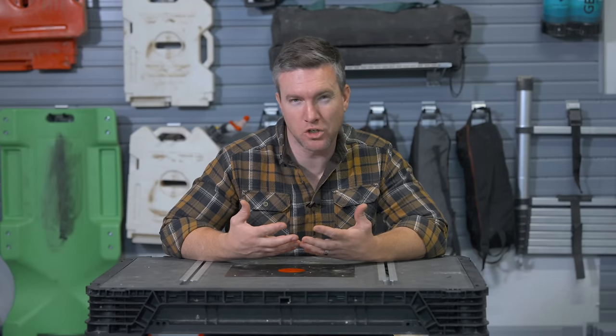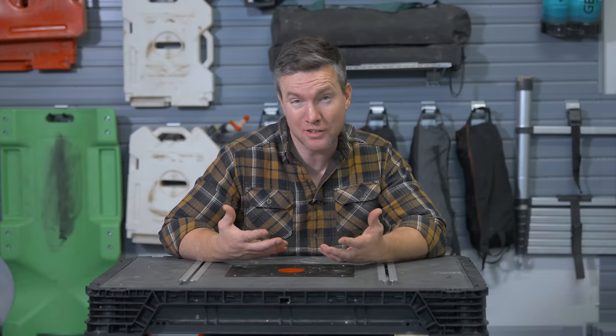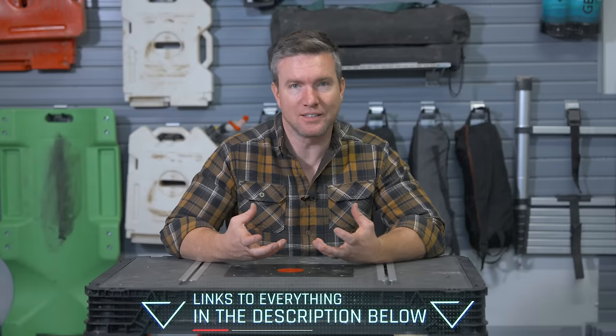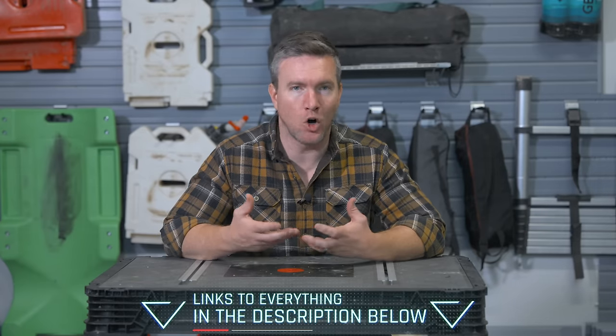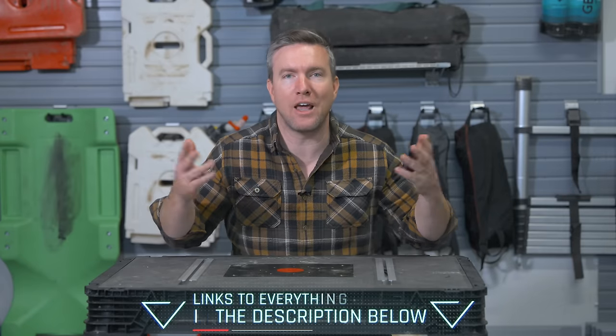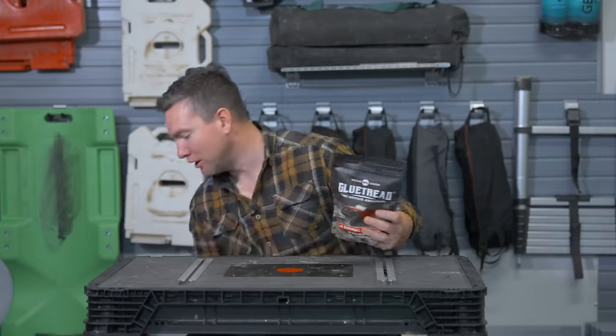Most of the things I'm going to show you can make really good gifts for birthdays or the holidays, or good gifts to yourself. But mostly it's just really good gear — useful things when you're out camping, overlanding, hiking, car camping, off-roading. I'm going to start with some small things that are less expensive but really, really useful. So let me show you the first thing I have here, which is Glue Treads.